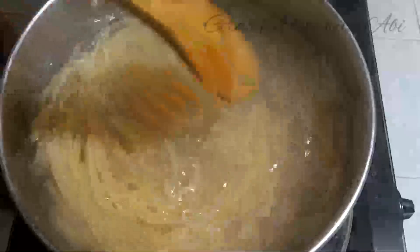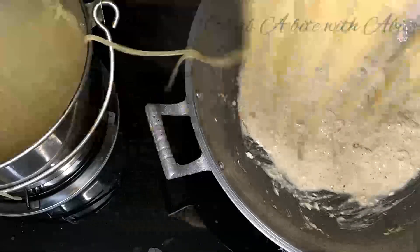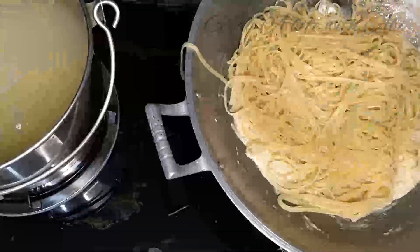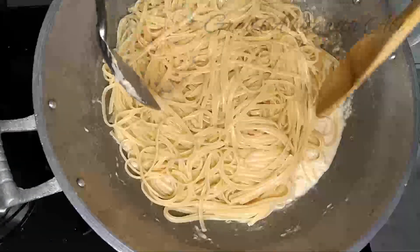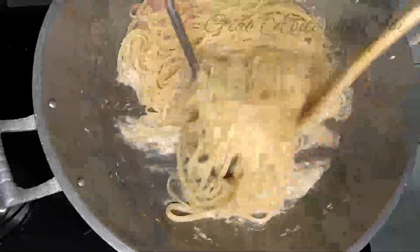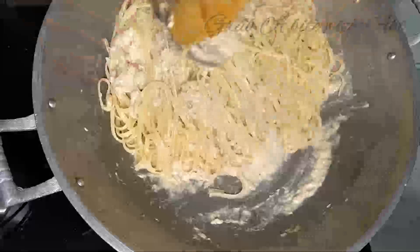After ng cooking time ng pasta, i-on ulit ang heat ng sauce para sabay natin silang lutuin ng pasta. Haluin lang natin hanggang sa ma-absorb ng pasta yung sauce natin. Pwede dagdagan ng pepper ayon sa taste ninyo.